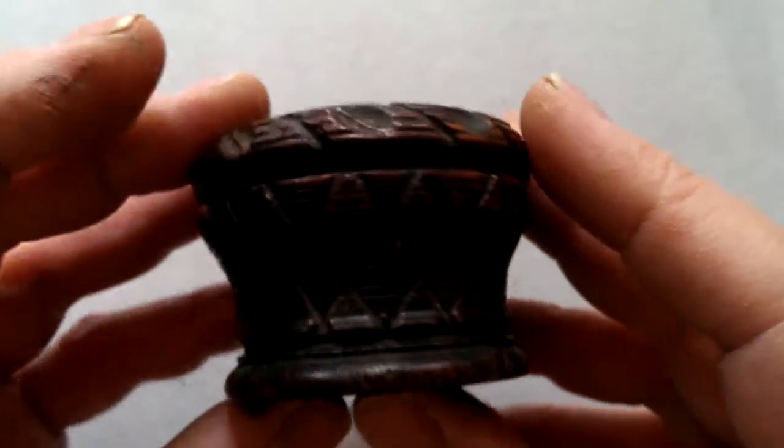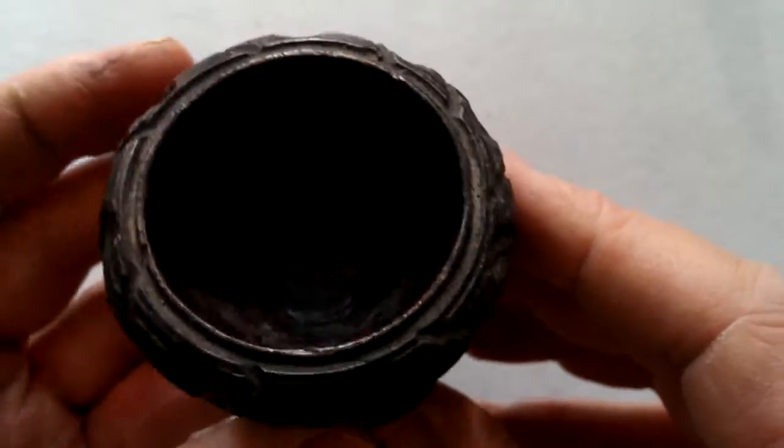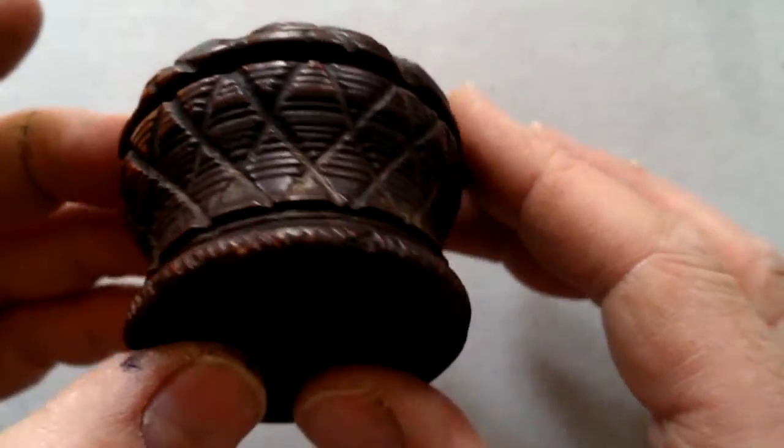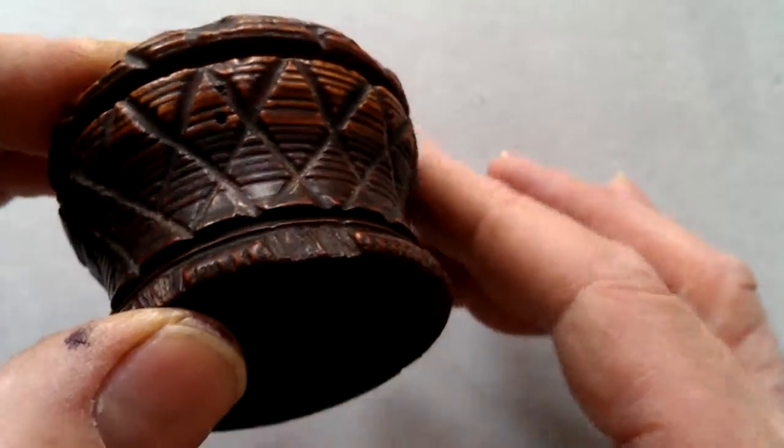There's a hole in the bottom, as you can see — a hole has been worn in the bottom. It's in the shape of a basket. The inside is hand carved; you can see tiny little chisel marks. All of this basket work has been carved by hand and crisscrossed.